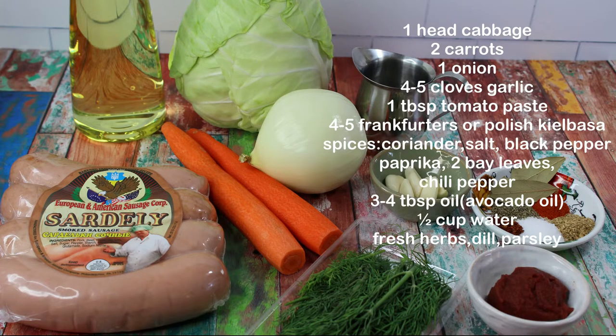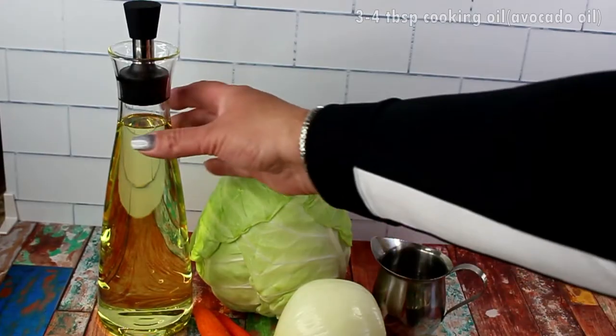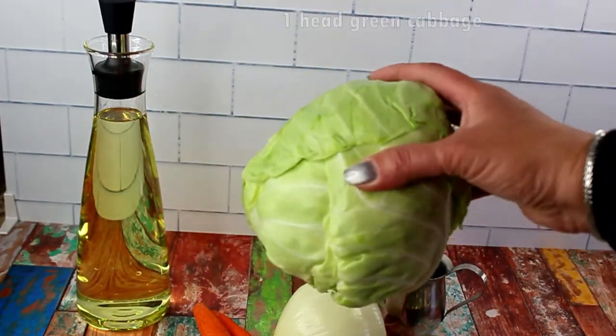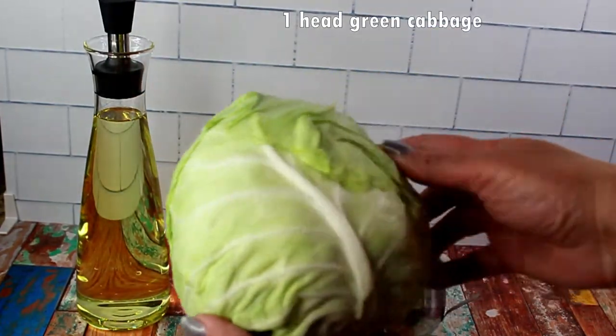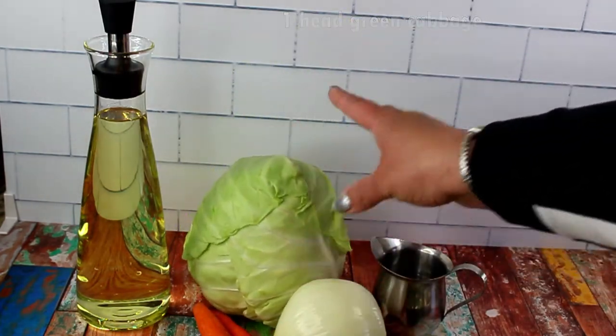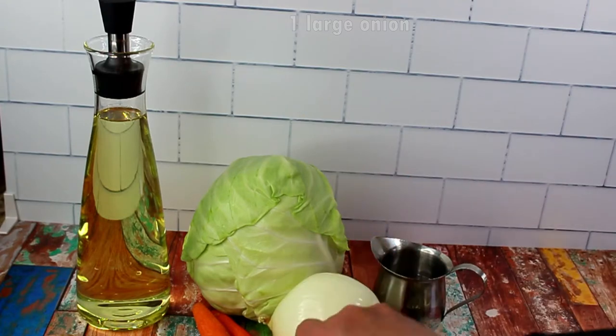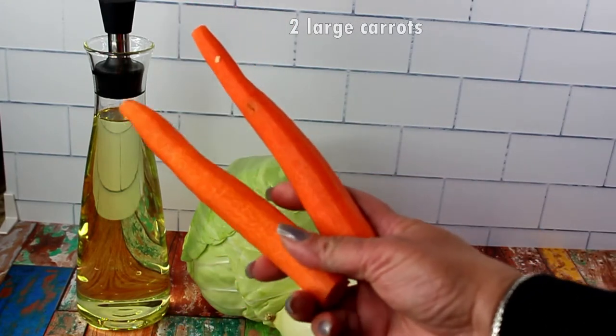Here's the list of ingredients for your screenshots, and it will also be listed in the description box below. You will need three to four tablespoons of cooking oil — I use avocado oil — one head of green cabbage, one large onion, and two large carrots.